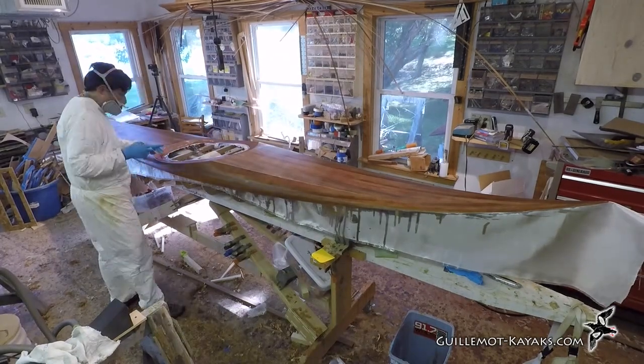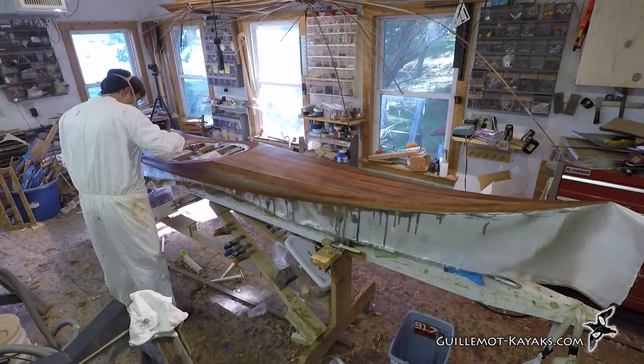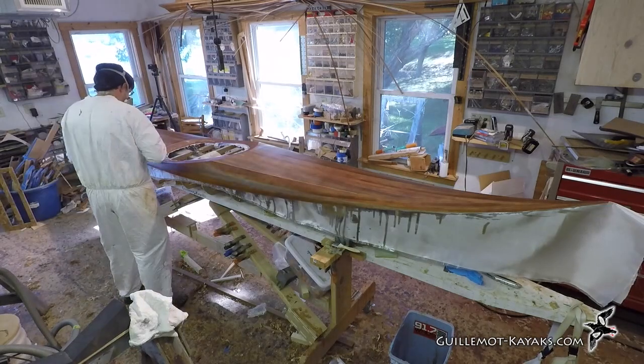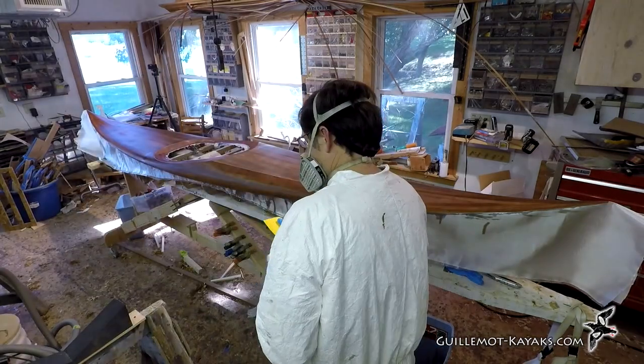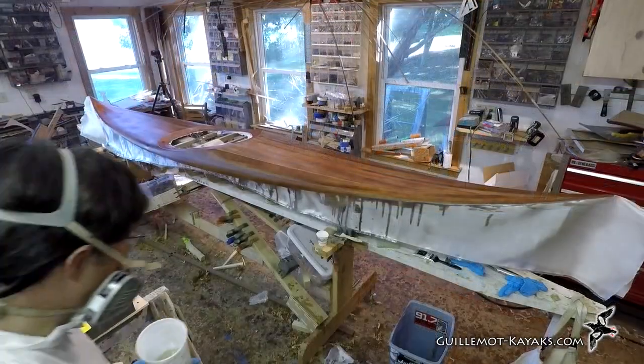Once I've cleared up all the drips and the cloth has a uniform matte finish with the weave texture clearly showing, I let it cure for several hours — until the resin is set up enough to hold the cloth firmly to the deck but still soft enough to promote a full chemical bond — then I apply a fill coat.